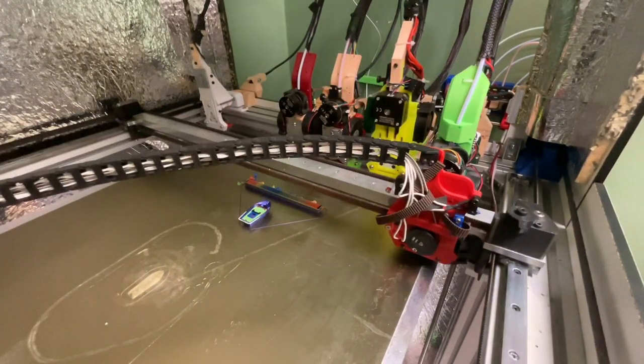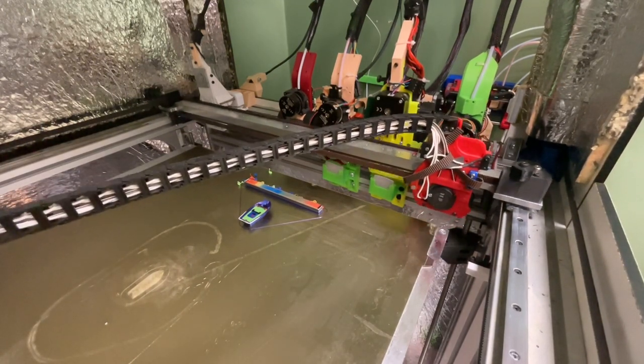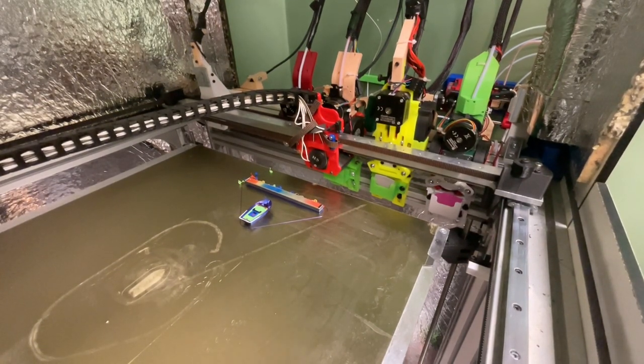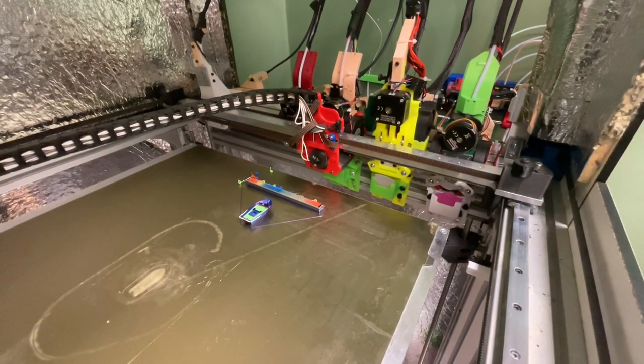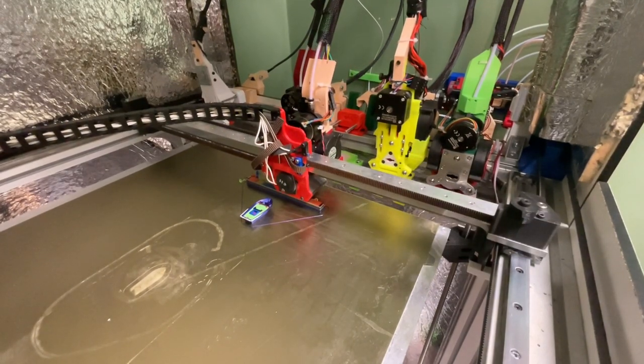The next tool to be used is an ERCF tool. Now that the 10-minute timer has not activated, the physical tool swap is much faster. It is requested to swap to T0, which is a virtual ERCF tool on the physical tool 0.